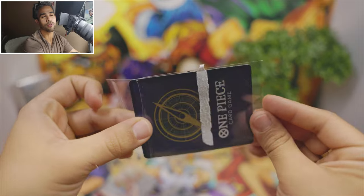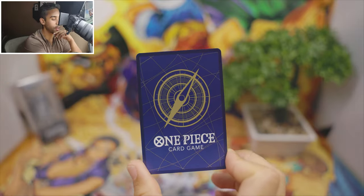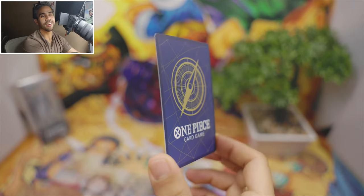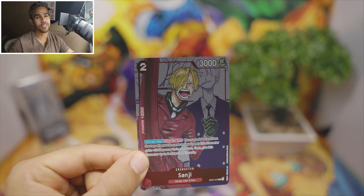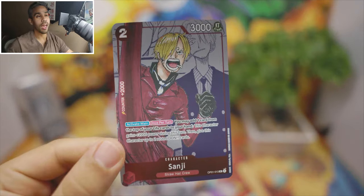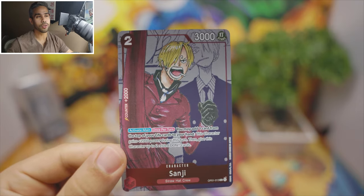Who's gonna guess which Straw Hat crew member is coming out of this pack? Let me guess... Luffy? Zoro? Oh, it was Sanji! Sanji is the cook of the Straw Hat members and he's a 2k counter, so if you want to use him you could definitely boost up your Straw Hat crew deck with this guy.